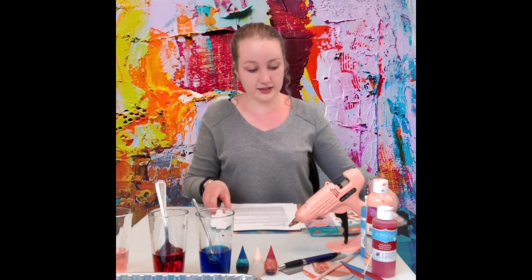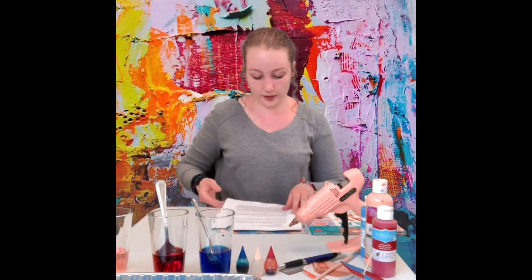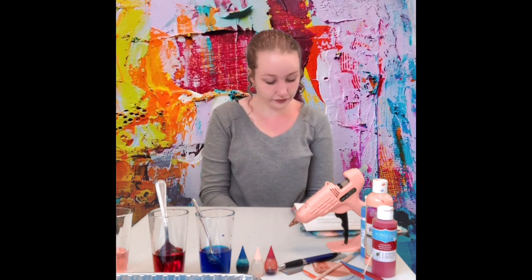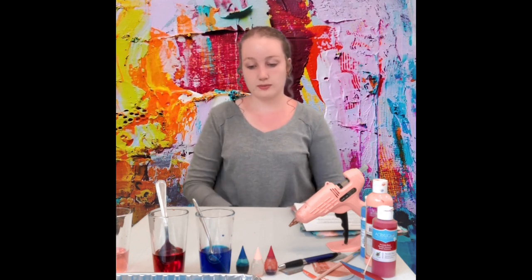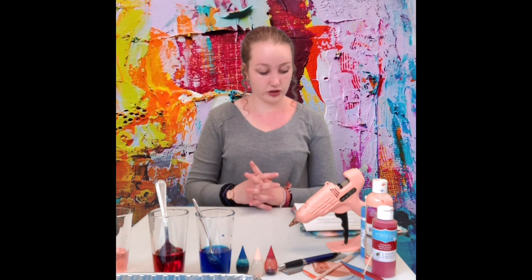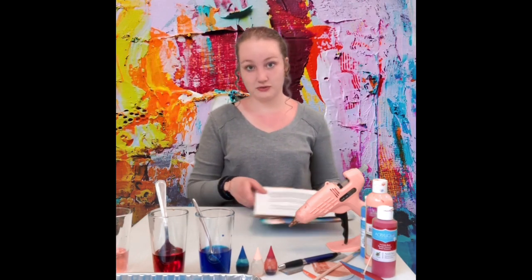I found this activity from a book we have here in the library. It's a reference book, which means you cannot take it home, but you can definitely use it to do STEAM activities here in the library. It also classifies activities according to the STEAM concepts they demonstrate. This one was classified as a science, art, and math activity, and the book shows you how to do the activity and then dives into the STEAM concepts you can learn from it.